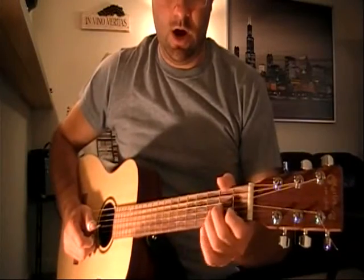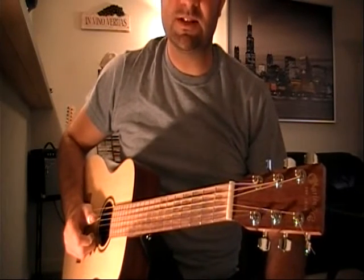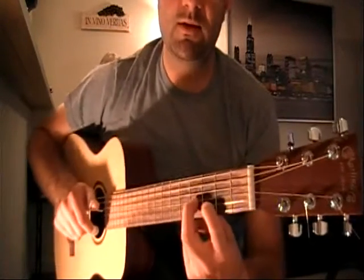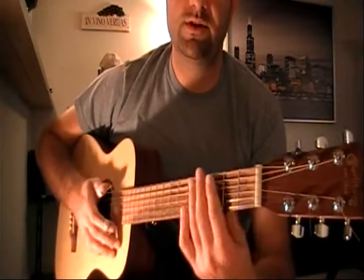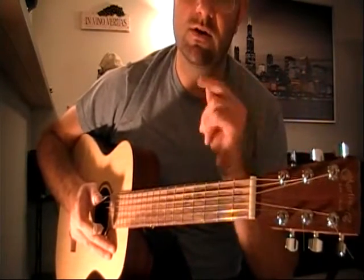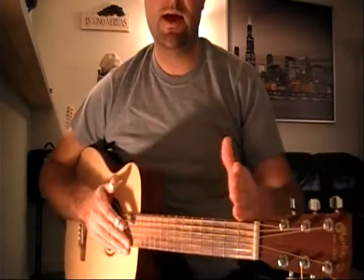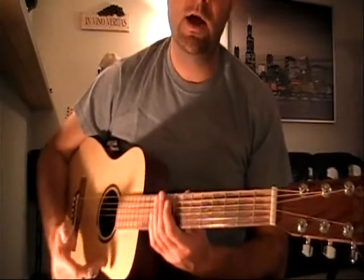Continuing on from the lesson. Earlier we talked about the introduction, which was recycling the main components so typical of Skip James' style — meaning the introduction is always situated on the first, second, third, and fourth frets. He likes to utilize this turnaround chord shape, first situated on the third and fourth fret, very typical for this D minor tuning. We're not going to spend too much more time on the introduction. In this phase of the song, we're going to be talking about the verse.